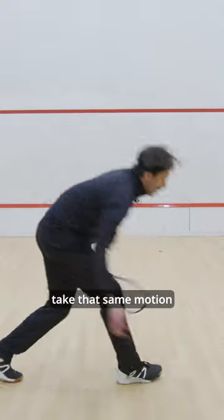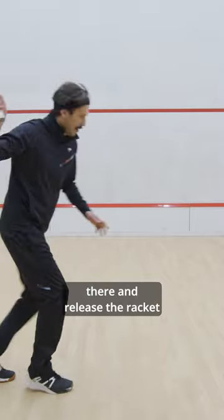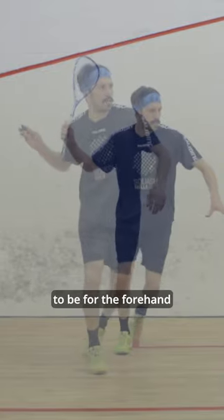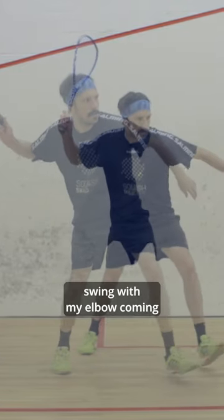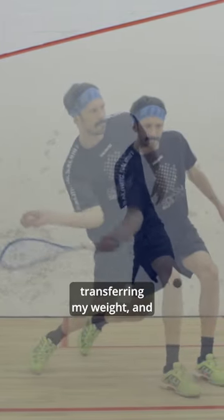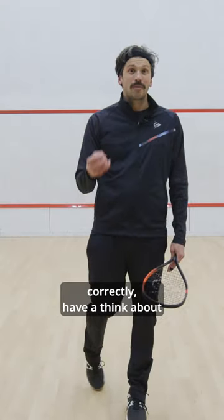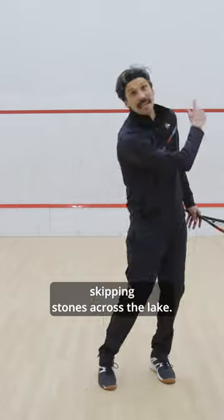And if I take that same motion and release the racket head, then I'm going to be set up as I want to be for the forehand swing — with my elbow coming through first, coming from high to low, transferring my weight, and letting my follow-through go to the target. So if you want to get the forehand swing working correctly, have a think about skipping stones across the lake.